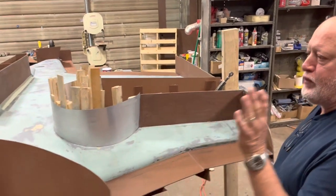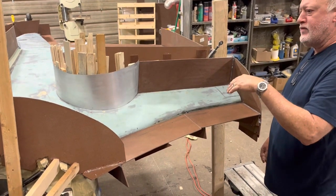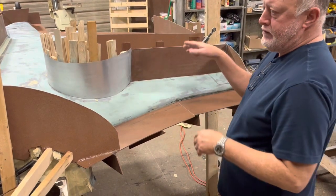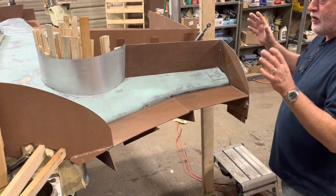Nevertheless, we'll PVA and then we'll put our tooling gel down. Once that tooling gel is ready to have more on top of it, we'll come back and we'll brush all of our tight radiuses before we spray again. We'll spray another time with the tooling gel. Once that's done and ready to accept resin and glass,